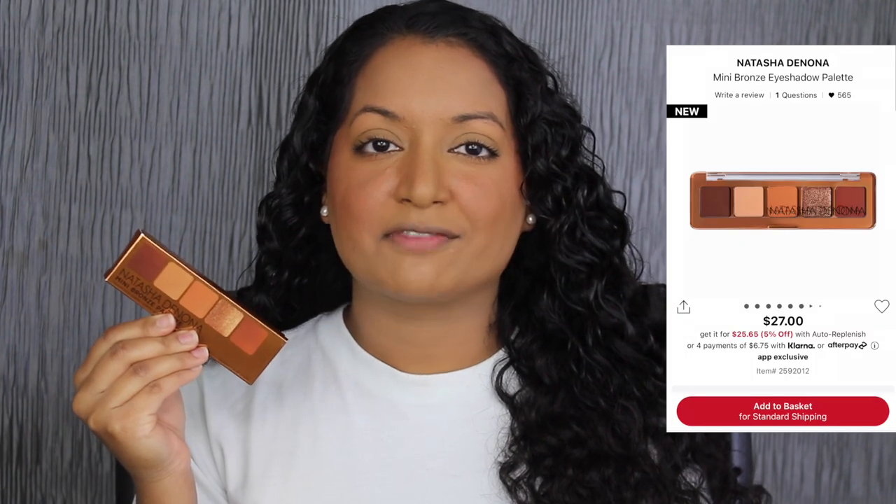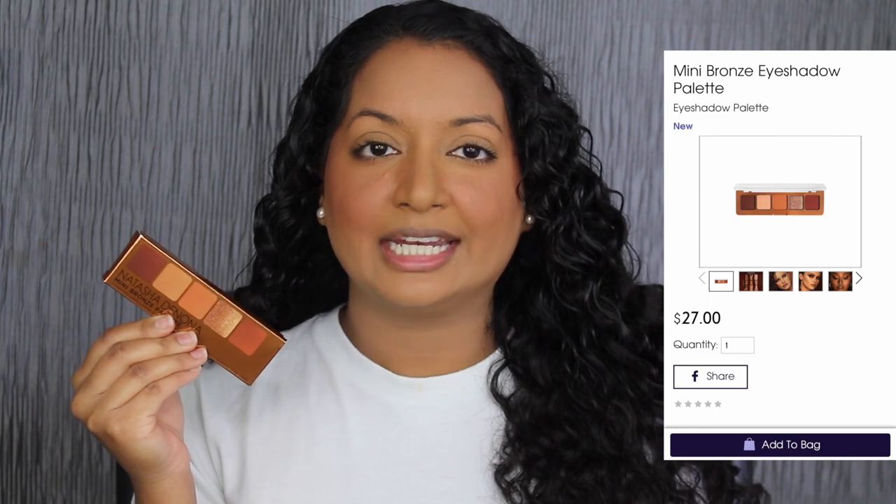This palette retails for $27 at Sephora and Natasha Denona online. I want to read a little bit about this palette on Sephora's website: a palette inspired by Natasha's best-selling bronze palette, featuring five warm-tone creamy matte and metallic finishes, perfect for summer.